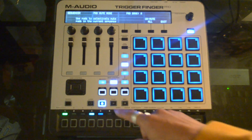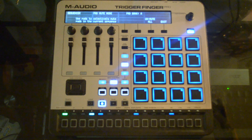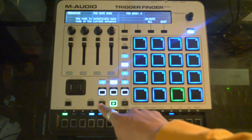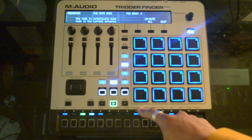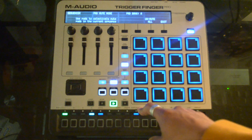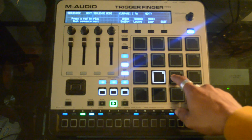I'll just let you hear it, and then I'll go to the chorus. This will be like the chorus, and then I'll go to the second variation of the chorus and then the verse sequences. Here's the next variation.